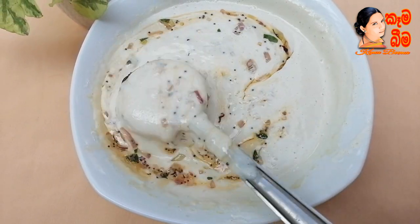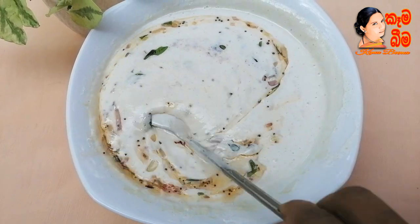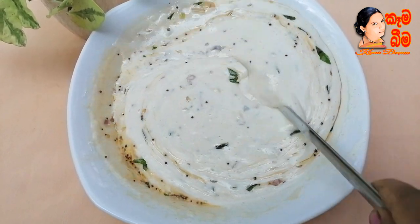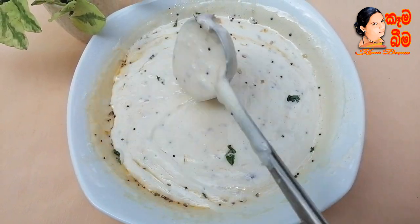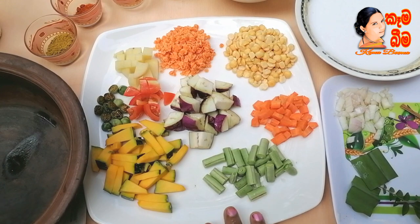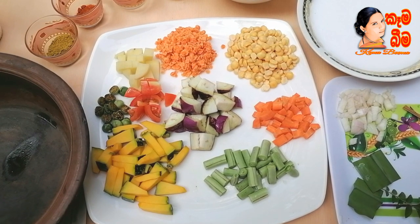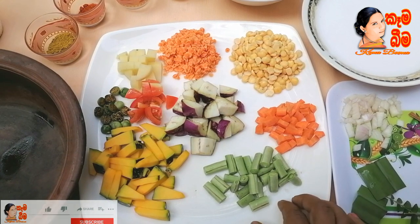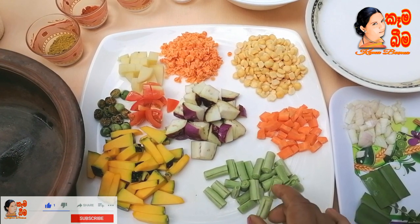Then we will mix it in a little bit. We will mix it in a little bit. They are done in a while.